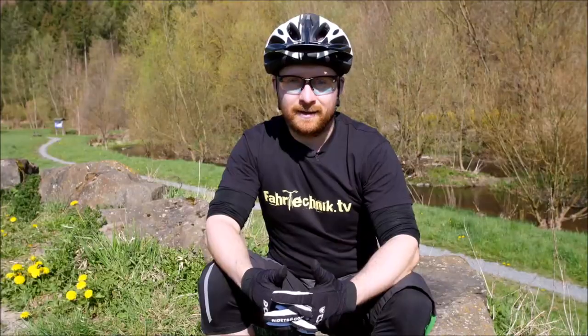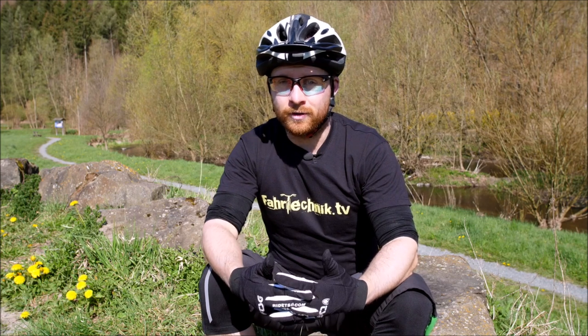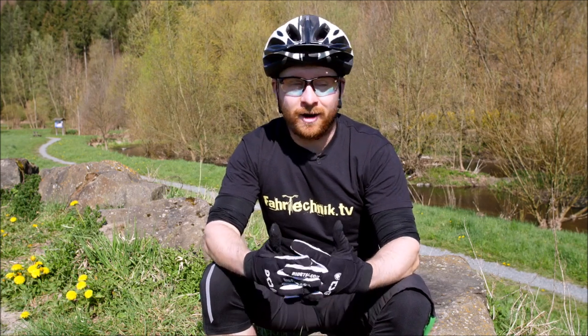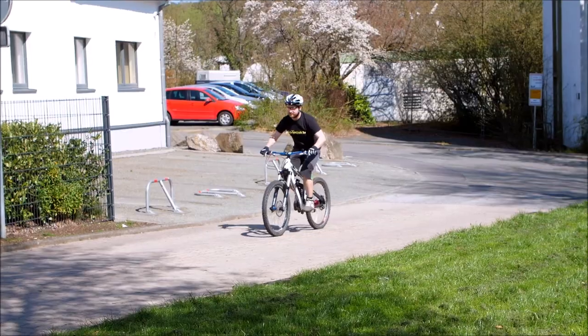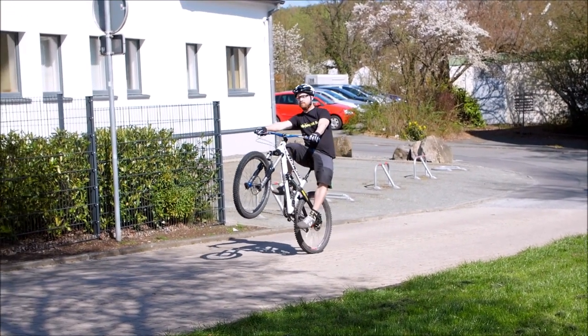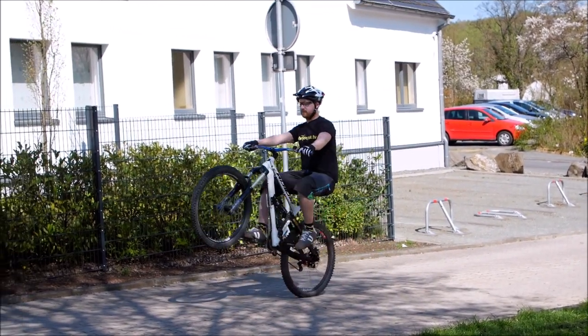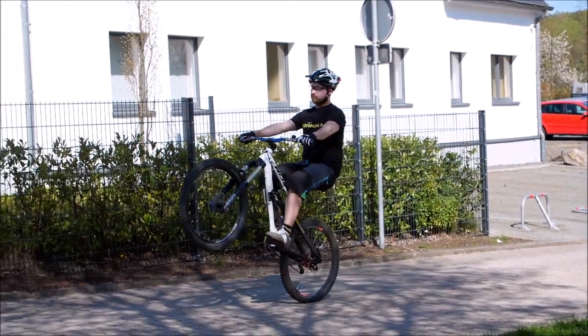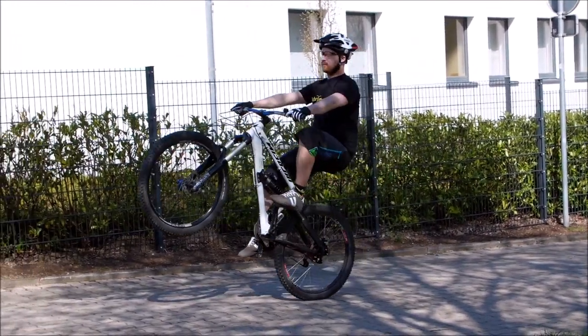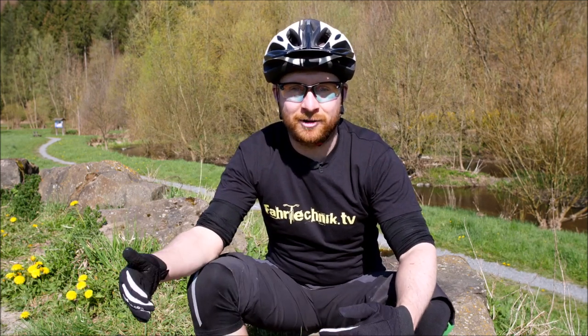Als Fahrtechniktrainer möchte ich euch noch mitgeben: Schreibt es euch auf, klebt es euch auf den Lenker. Bitte übt am Anfang den Wheelie nur leicht bergauf — nur ausschließlich. Das hilft sehr. Und was auch sehr gut ist: Bitte reduziert das Tempo, bevor ihr den Wheelie-Impuls startet. Die meisten sind schon viel zu schnell, bevor sie den Wheelie starten wollen. Diese Lektion könnt ihr euch immer gerne wieder anschauen und die Tipps umsetzen, damit ihr schneller zum Wheelie kommt.